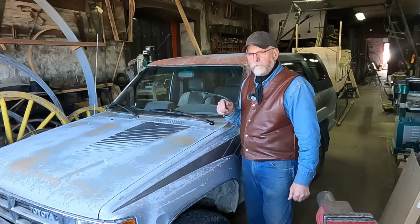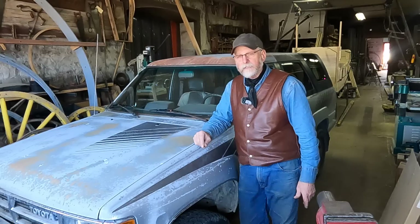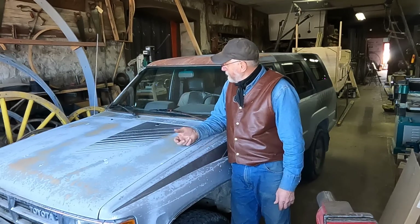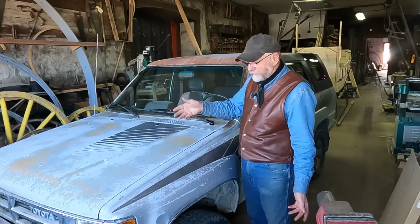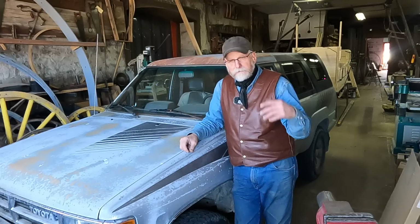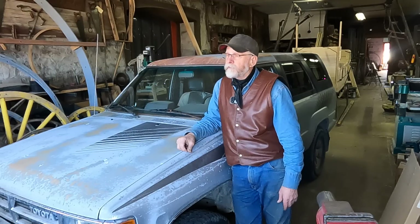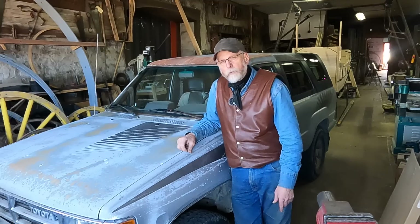Many of you who have watched my off-week videos — I usually post them on Tuesday, I call them after-work projects — have seen this old 4Runner. It's an '87 Toyota 4Runner and it's kind of my beater. You can tell it's not the fanciest; the paint's kind of gone off of it. But to me it's no big deal — this is my $500 special, that's all I paid for it, and I've had it for about 18 years now.